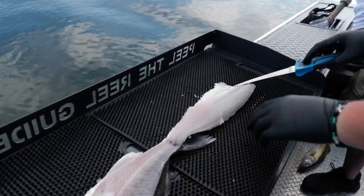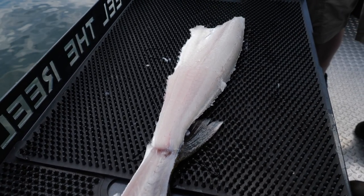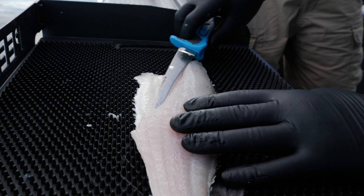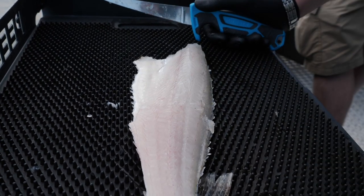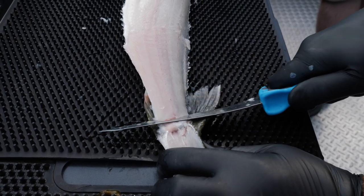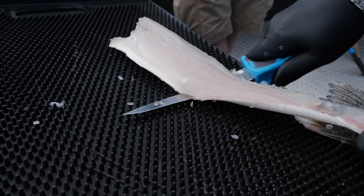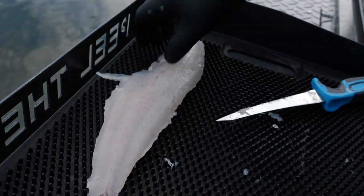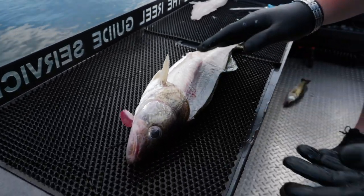And there's your fillet — look how tasty and white that meat is, just absolutely beautiful. Now where this thin meat is, you're going to cut this section out anyway because that's where the bones are. There is a little belly meat lost doing it this way, but it's typically not much. Leave that piece connected to the tail so you can skin it — run your knife down in, grab hold of the tail firmly, keep your knife nice and flat, and just pull along the bone. There you go — a perfect piece of walleye meat.